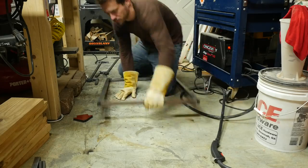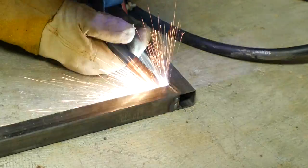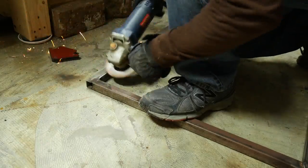With the frame held together, I flipped it over and filled in the rest of the welds. I got a little bit more comfortable, but I still have a long way to go to be what you would call a welder. I did burn through a couple of small spots and had to go back and fill them, but then I went back with the grinder and smoothed everything out.